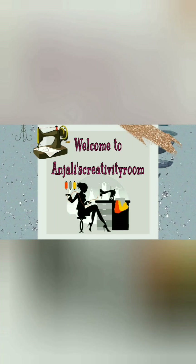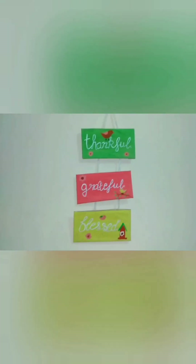Hello everyone, welcome back to my channel. I have done this beautiful wall hanging DIY. I hope you all will feel good. So let's get started.